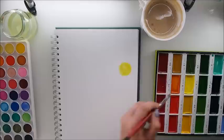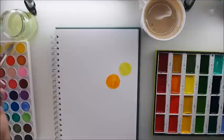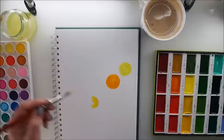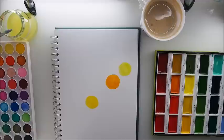Maybe some orange would be nice. The idea is to kind of make sure that the circles are not directly one under another. Maybe this yellow — somewhere here. There we go. I'm using Kuretake watercolors, but as I said, feel free to use any watercolors you have.